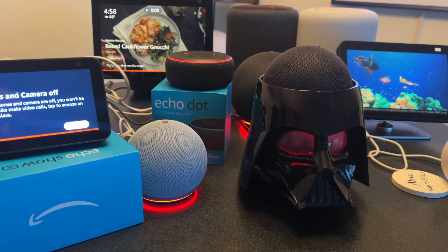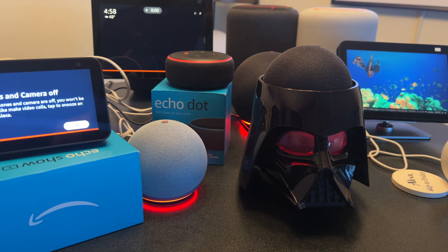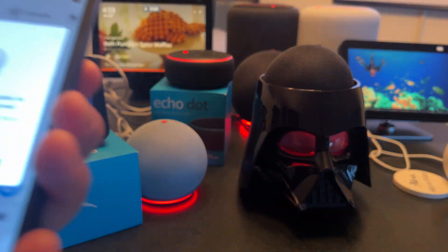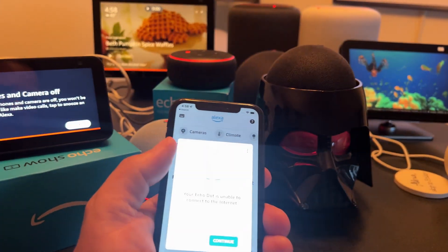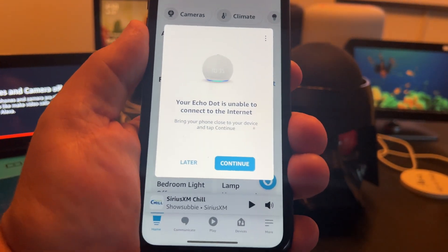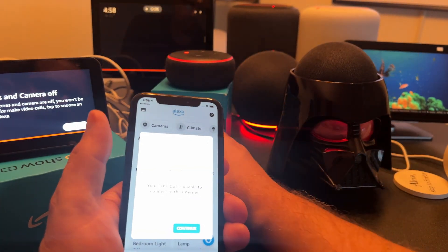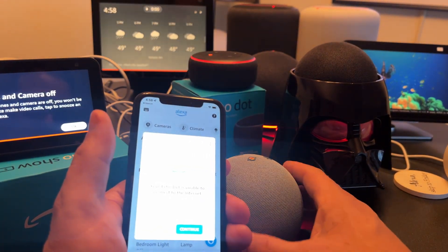I've gotten several of them online now. We have a bunch of Echo Shows that have already connected, my Echo Studios are connected, my actual Echo is connected, and at least one Echo Dot. But I have some other Echo Dots that are asking me to connect. The message disappears after a little bit and asks you to move on to the next one, which is somewhat annoying. Now it's asking about this one.